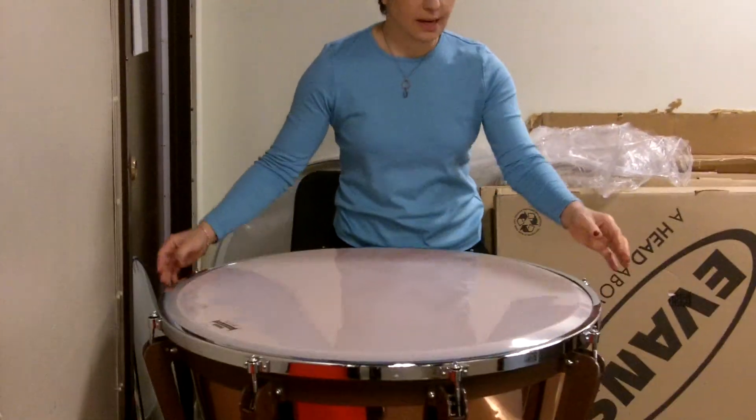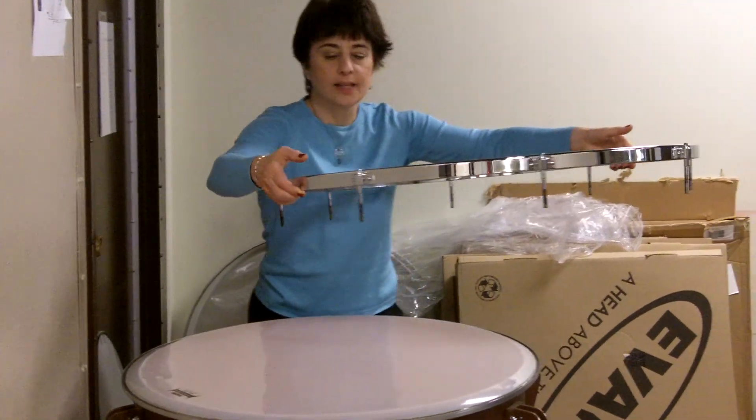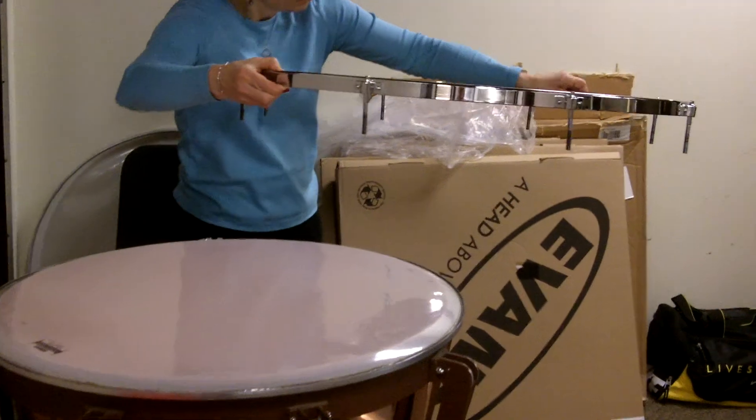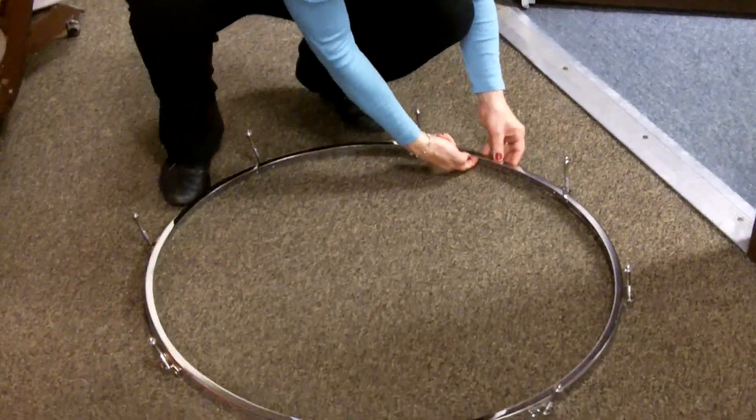I've loosened all the tension rods. Now I'm ready to take the counter hoop off — it's going to look like that. I'm going to try to leave the tension rods in there. I'm going to check underneath here to make sure that there's not a lot of dirt. You should probably clean inside this rim with a rag, which I'll do in a minute.